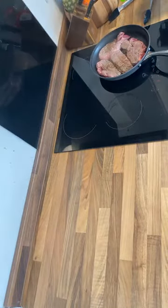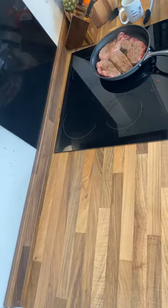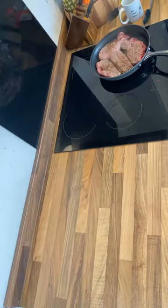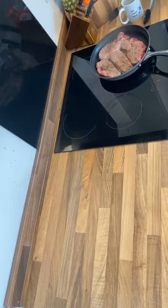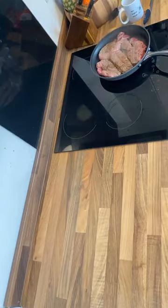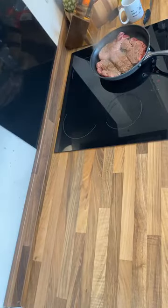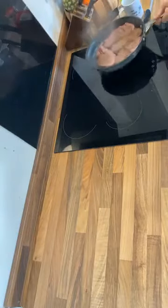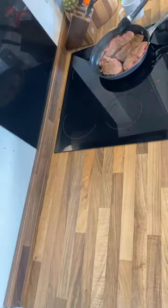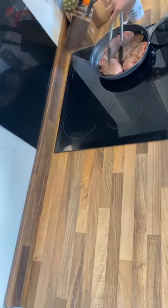We'll turn the heat down to a low setting and then we'll probably just come back to it in a couple of hours. When you add the water, or when you decide to turn it down onto a low heat, you could also transfer this to a slow cooker.